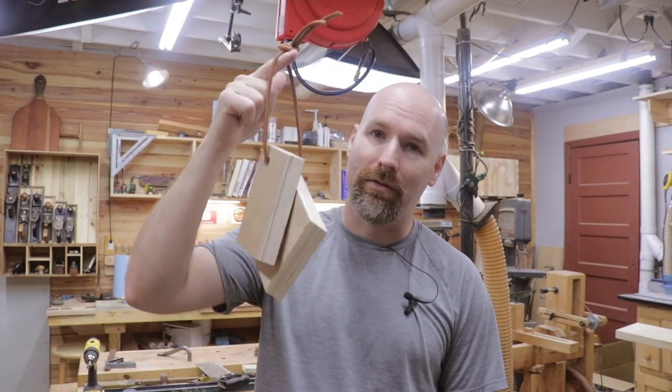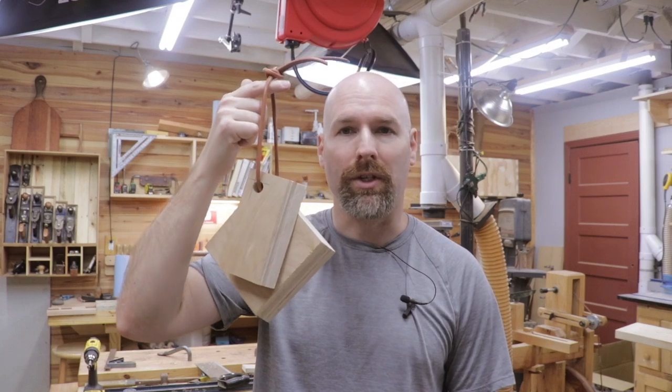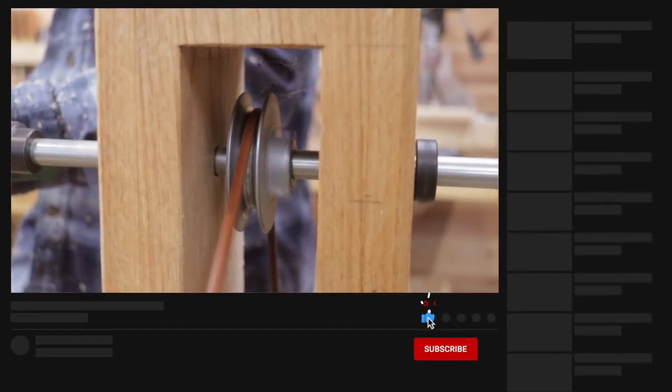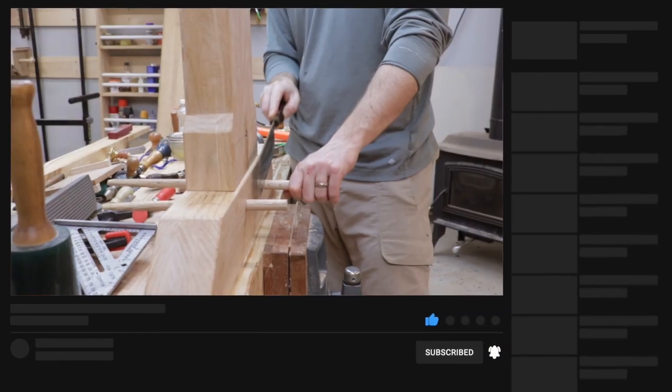Welcome back to the shop friends. It's everyone's favorite day of the week and today I've got a tip for you that's going to help you build those French cleat tool walls. If you're new here, my name is Jim and I'm the creator of the Lasting Build channel. I'm a hobby woodworker and carpenter. I make weekly videos intended to help you improve your skills and inspire that next project.